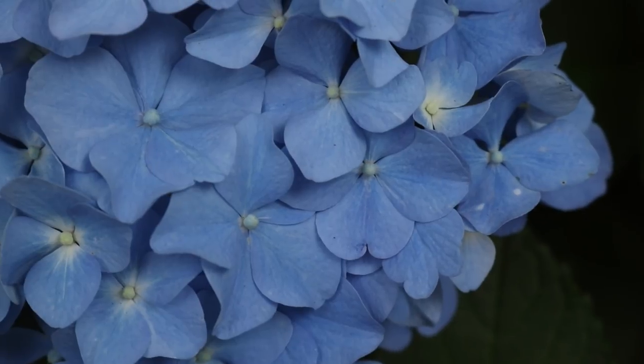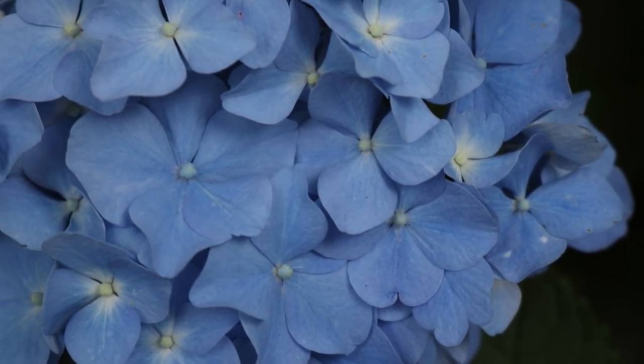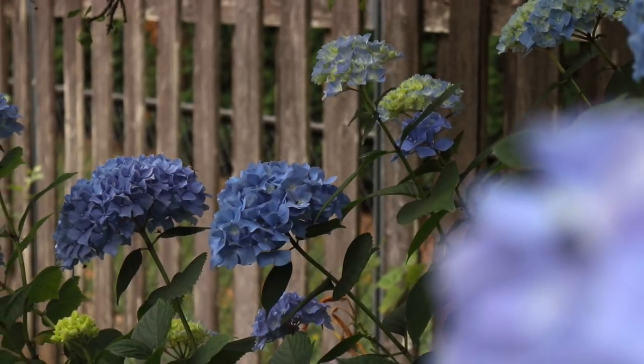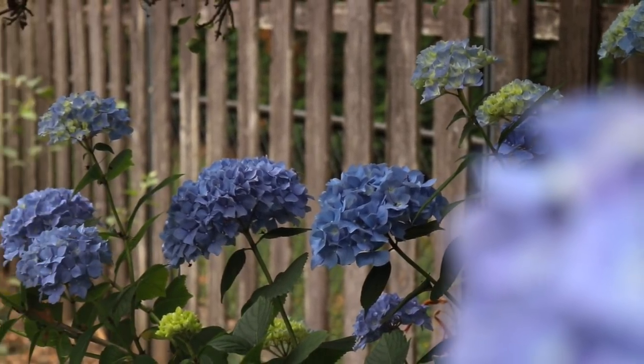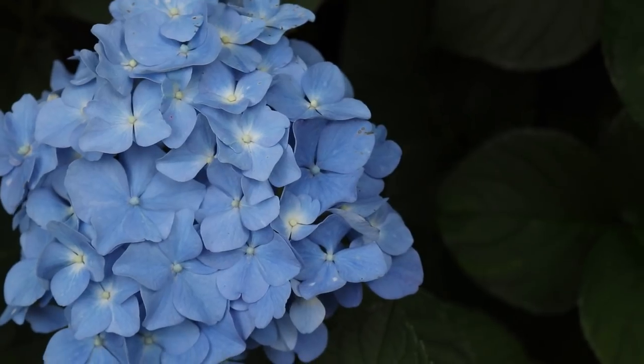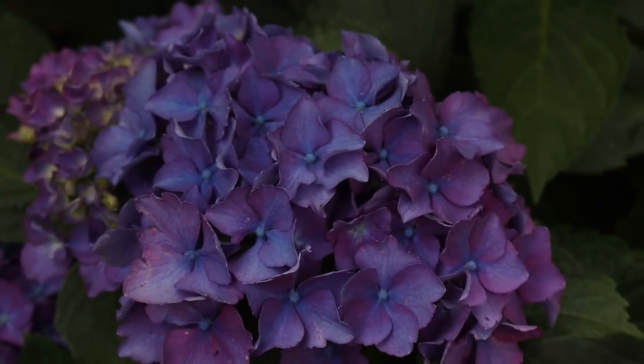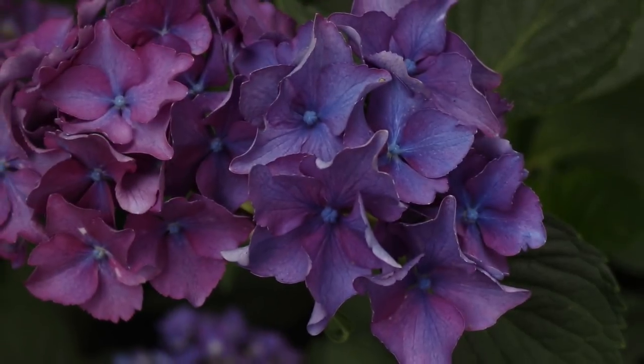We've also got two flower bushes I've been cutting from — these are hydrangeas in different parts of the yard, so they're different colors. One is this brilliant blue, and I love it so much; I've been using it a lot inside for bouquets. The more I cut it, the more it comes back. We also have this bright purple one — it's so pretty. I love having the variety; we've definitely been loving those this year.